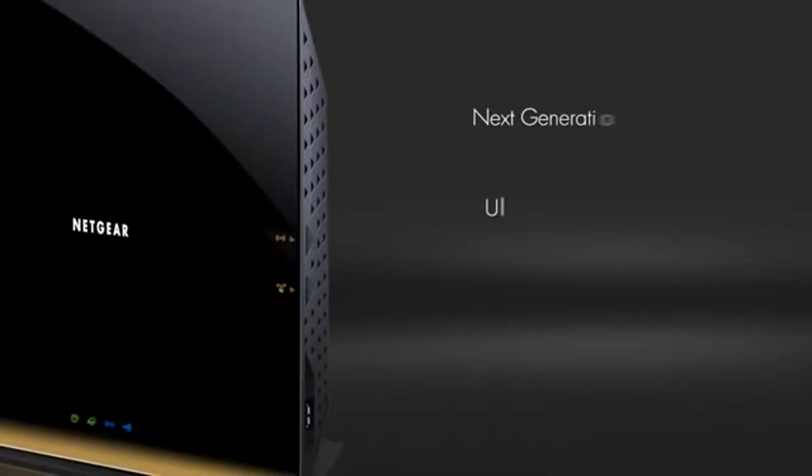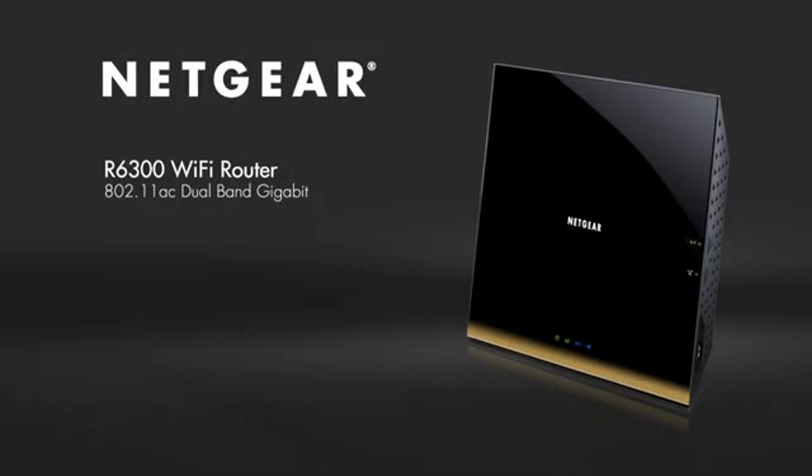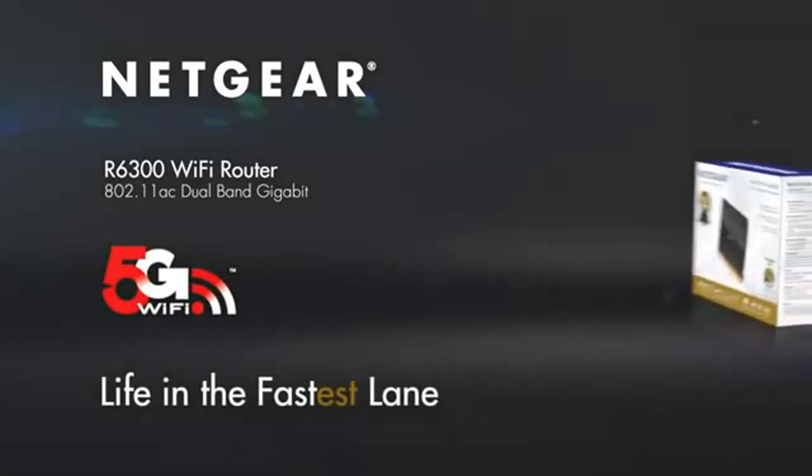Buy the Netgear R6300 Wi-Fi router and get the next-generation 802.11ac Wi-Fi now — up to three times faster than Wireless N. Netgear: Connect with innovation.